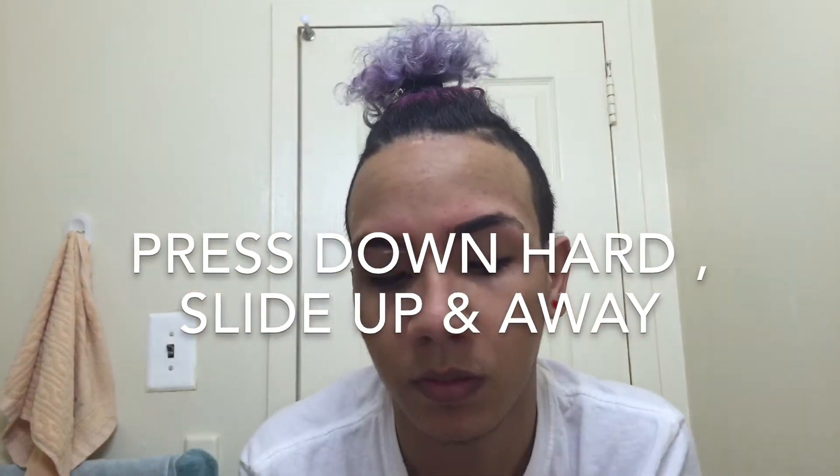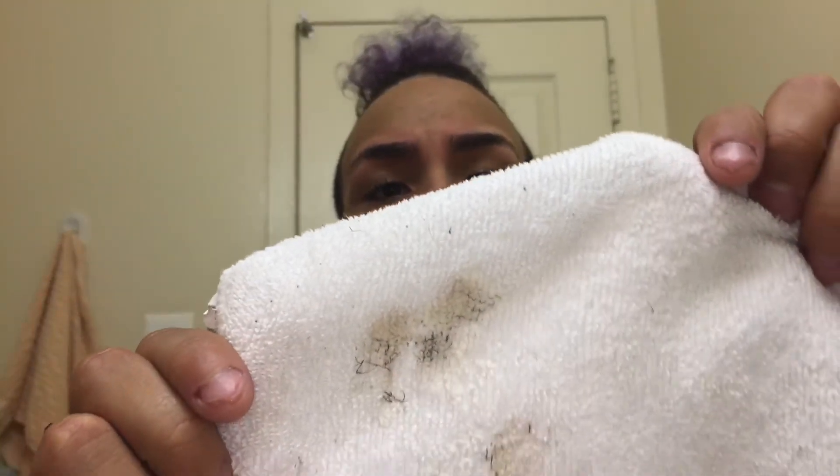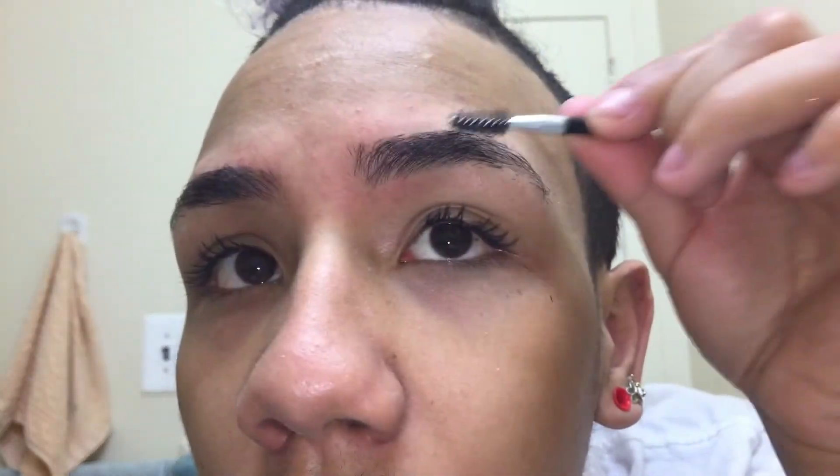Remember: press down, up and away. This is all the hair I got off! Now I just wet the towel with a little bit of warm water and brushed them again.